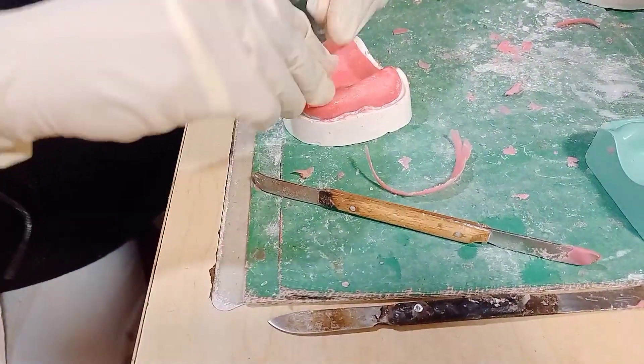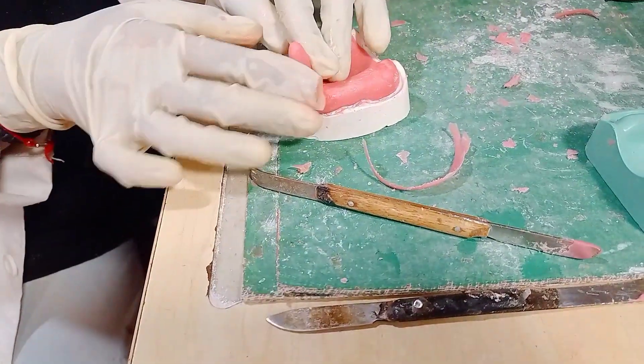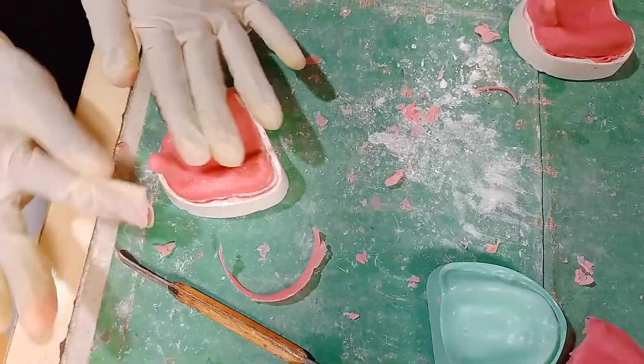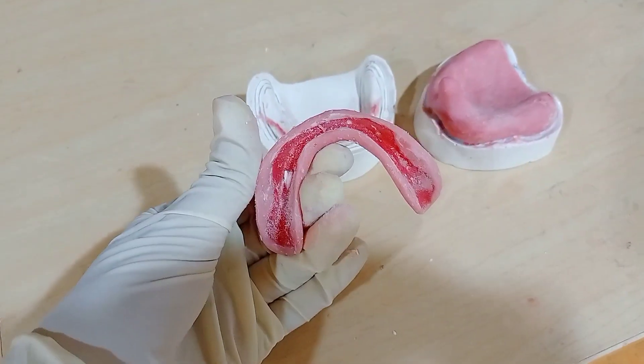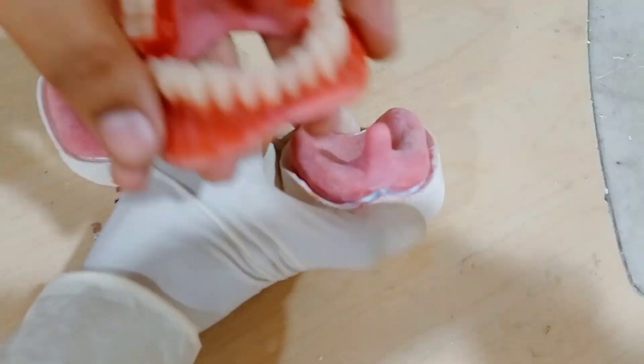This is what I have made right now — custom trays. This is the mandibular key. I am making it very clean. This is my mandibular key.